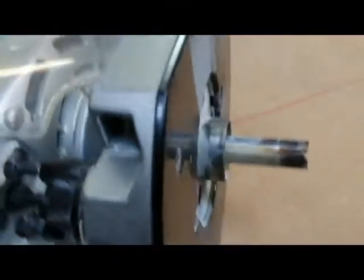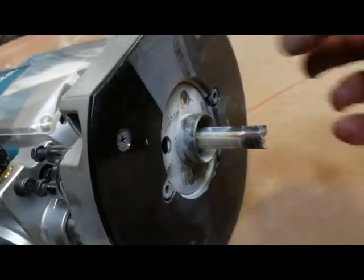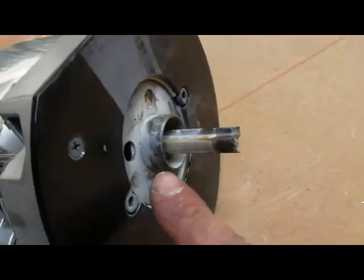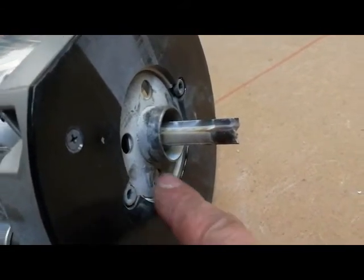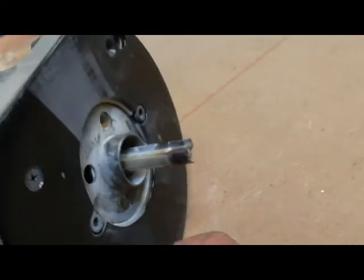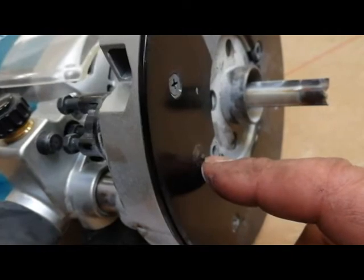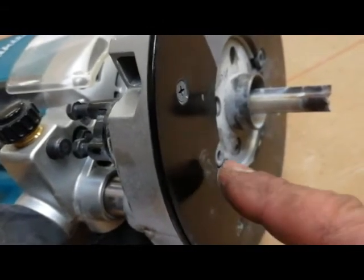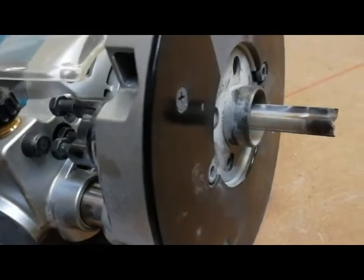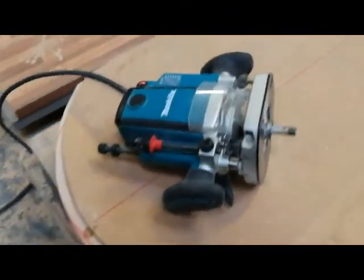You've got two options with routers: you can get a router with a base plate with a template guide fixed to it, or you can get a router bit with a bearing on the top of the shank. The bearing type is probably better and probably cheaper, because if you're only doing a couple of cuts and you want a cheap router, the best option would be a basic router with a router bit with a bearing on top. There are quarter-inch routers and half-inch routers — quarter-inch routers are generally cheaper. So we're going to set this up and then router it off.